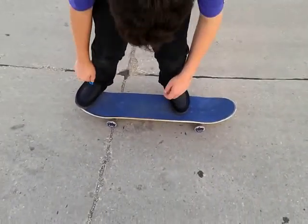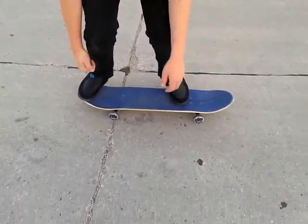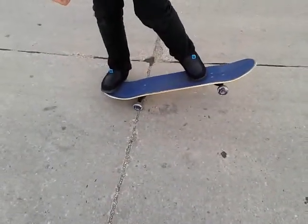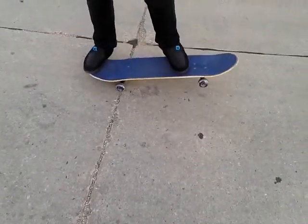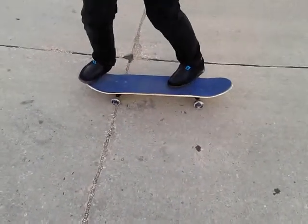Now that you're on the skateboard, all you do is do what you just said really fast. Do this really fast: clop, glide, jump. Easiest way to explain.